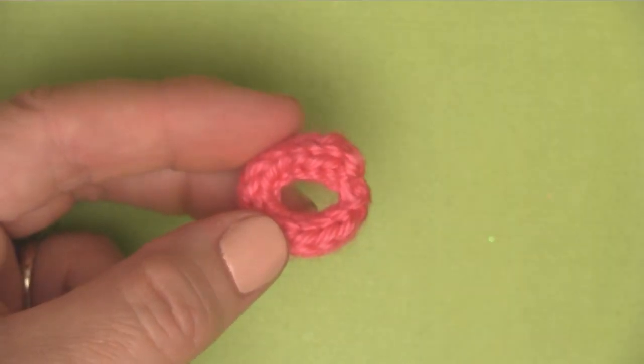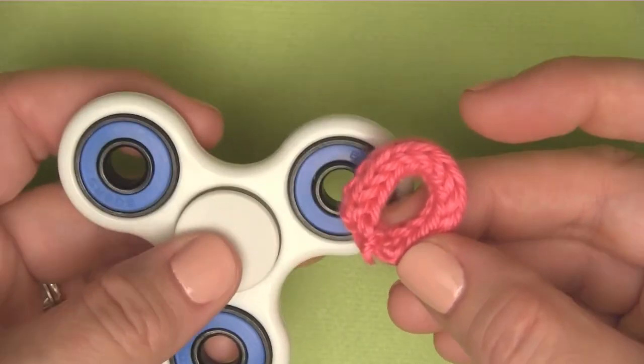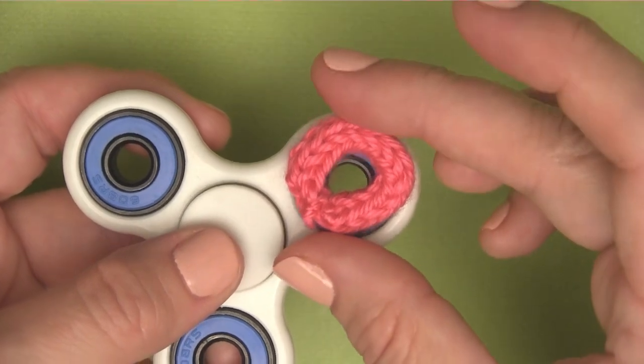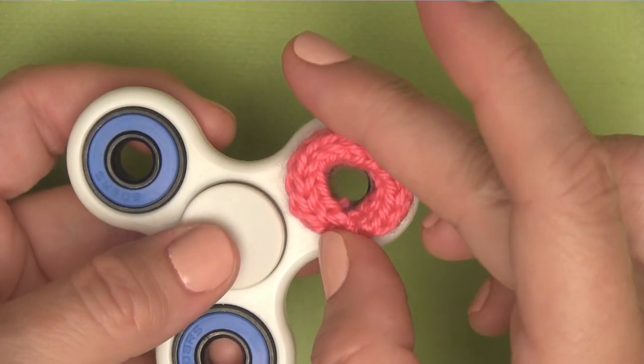Go ahead and cut off your yarn tail. You can also tie the two yarn tails together if you'd like to make it more secure. This little knitted circle is going to fit perfectly right here. Is there a technical term for the area right here on the fidget spinner? If so, let me know in the comments below.